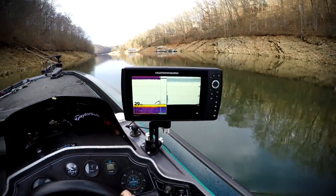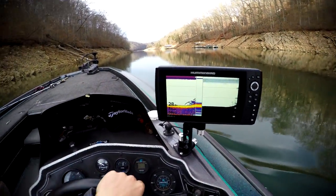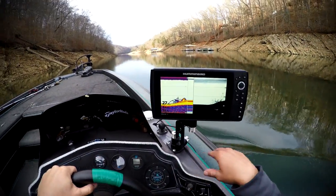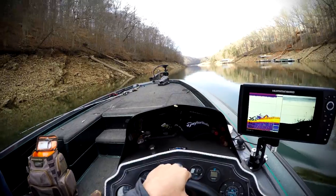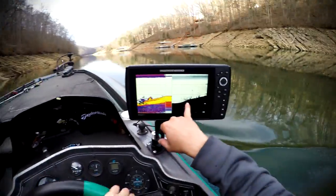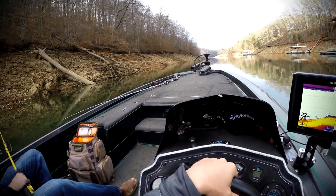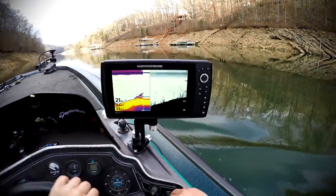All right guys, Scott here to start with some TN fishing. We're testing out the new Humminbird Helix. We're in a big creek on Norris, coming down these banks using the down imaging and sonar. We've got these big trees over here — we're gonna see if anything's in them. Look how well this picks up the standing timber out here. We'll see if we got anything in this tree, and if there is, we'll turn around and make a cast on it.